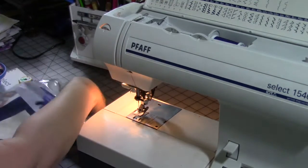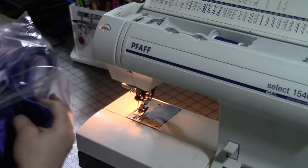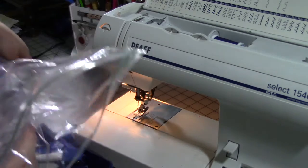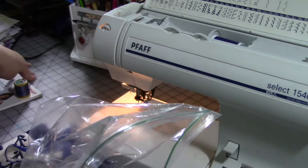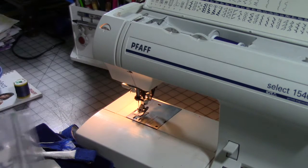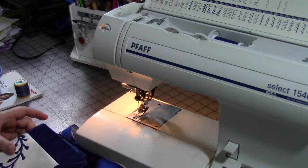Hey guys, how are you today? One last sewing video today, and we're filming a few of these. I figured I had to have the machine out for this project, so I would film a few sewing things since friends have been asking.